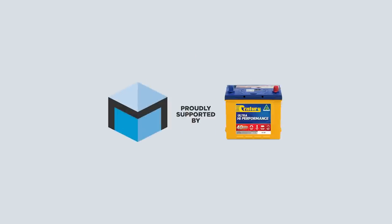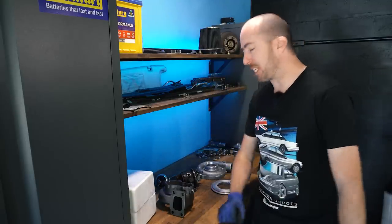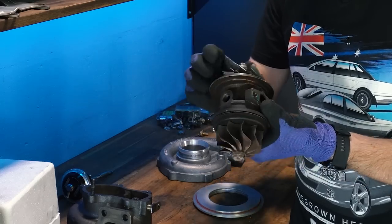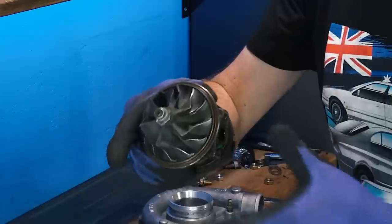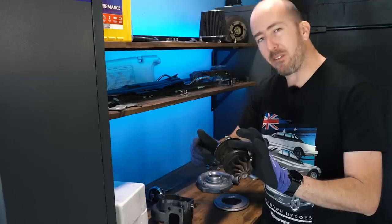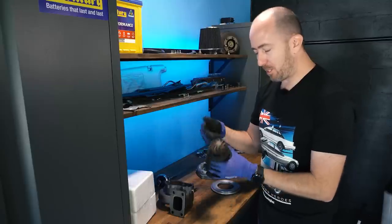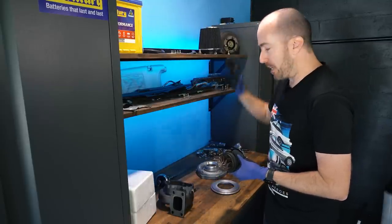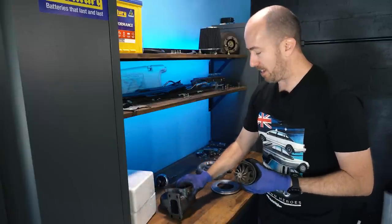This episode of Motoring Box is proudly supported by Century Batteries. Welcome back to Motoring Box, I'm Sean McKellar. Today we have an exploded turbo here on our bench. The stock standard core has never been great — one of the fins has always been bent since I bought the car two years ago. It's never sounded good, kind of like it's on the way out. I even swapped the stock standard rear housing for a Pulsar one, which has got a bigger wastegate flapper.